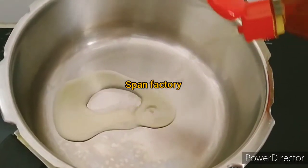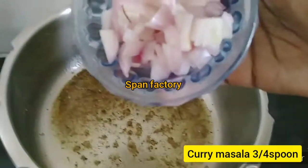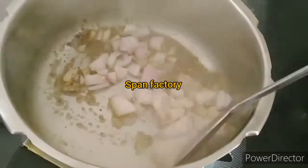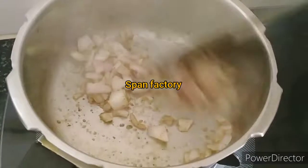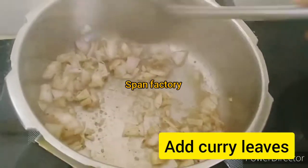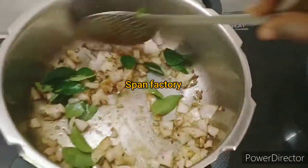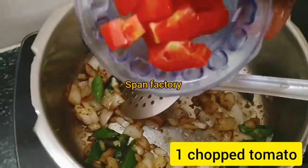Now you're going to take a cooker and put some sauce on the side of the rice. If you need a sauce, you can put some sauce in. Now we'll put some sauce on it.